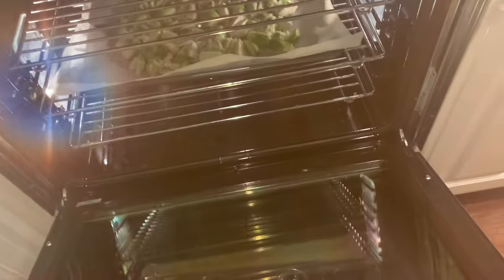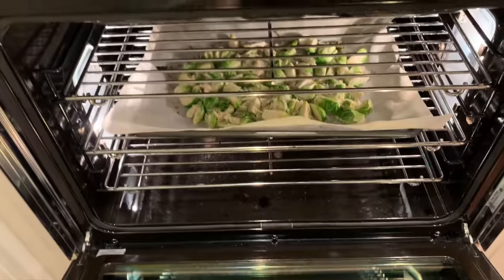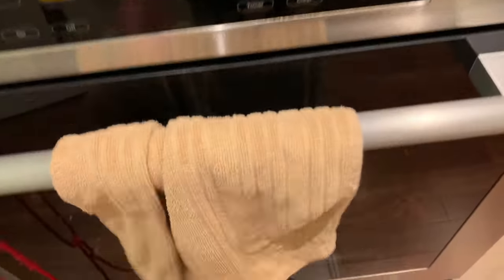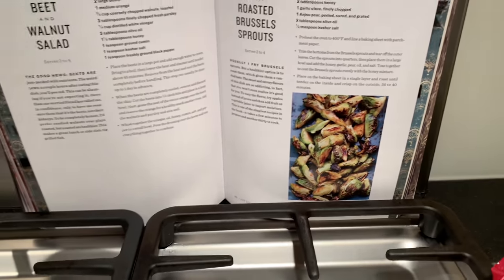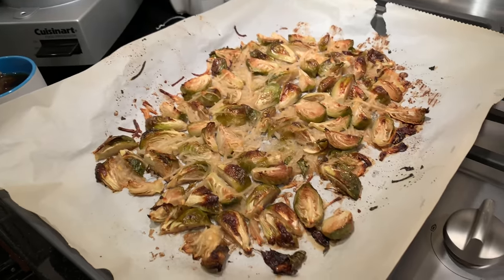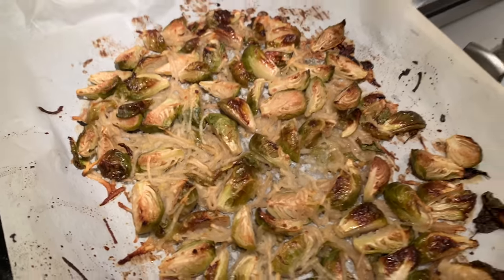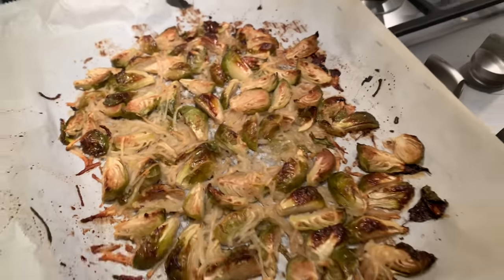I used to hate Brussels sprouts so much that my dad would literally pay me $1 to eat one, and I hated them. And now here I am making them. I followed the recipe and I think I probably have to put them in longer because they're not as crispy looking as it says. I mean, I guess they look crispy on video, but in real life they don't look that crispy. I'm gonna put it back in the oven.